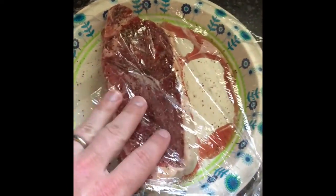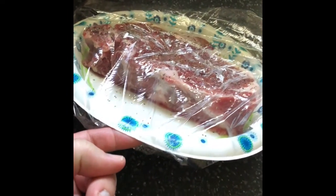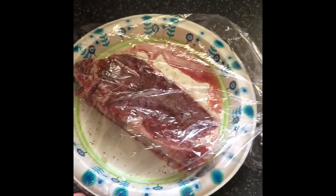Right here, I have let my New York strip sit for about an hour with the salt and pepper on it. I'm going to get ready to go throw it over the coals outside.